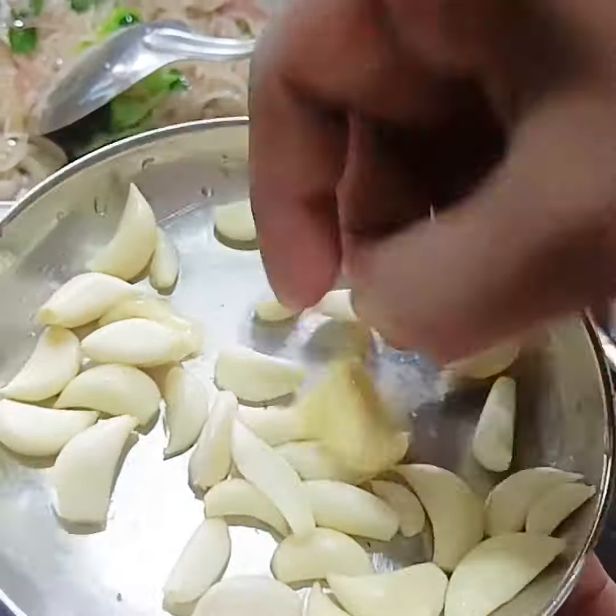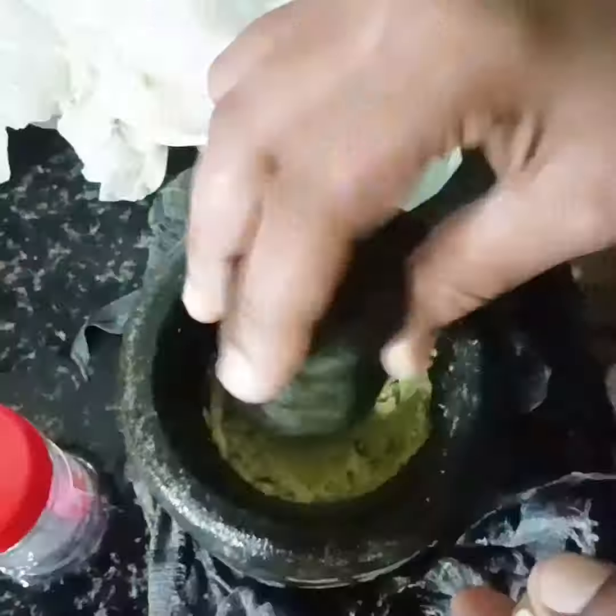This is a green onion. This is the green onion.